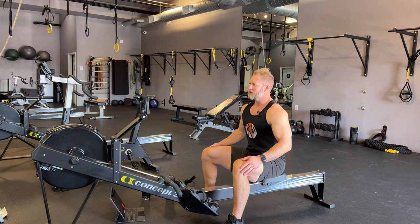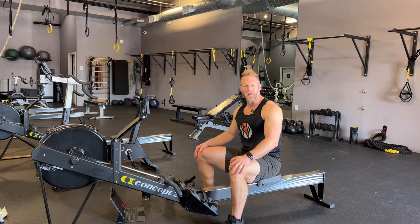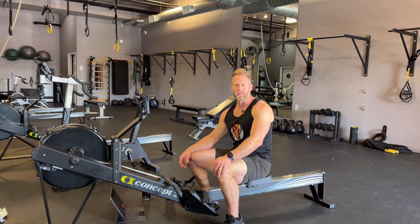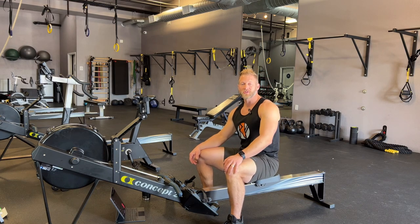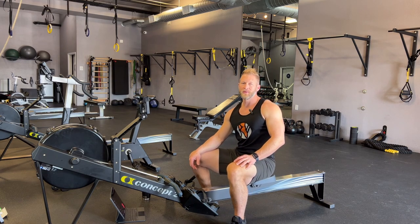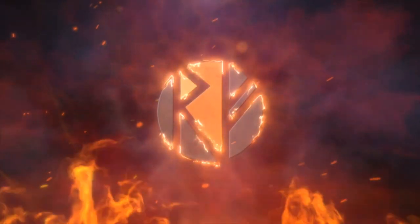That concludes our basic warm-up before we row. I hope that helped you out. I'm going to do the workout Heimdall, which will also be on the YouTube channel, so if you want to go through that workout with me just find that video next. If you have any questions, feel free to reach out to us at rowforge — we're happy to help. We hope your training has improved from using the RowForge app. Thanks guys, have a great day!